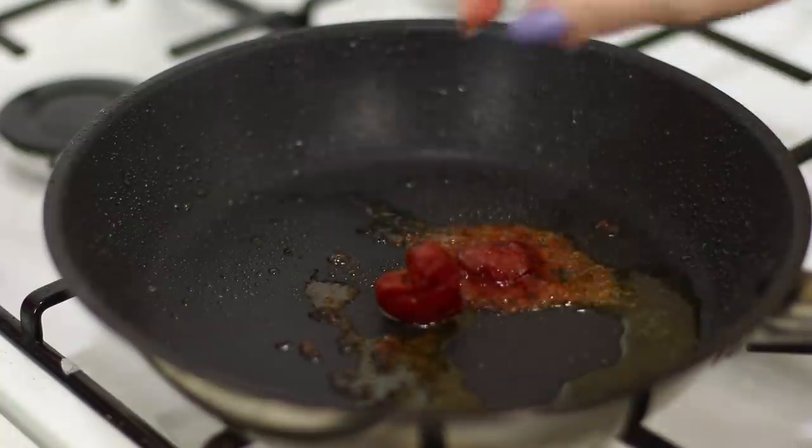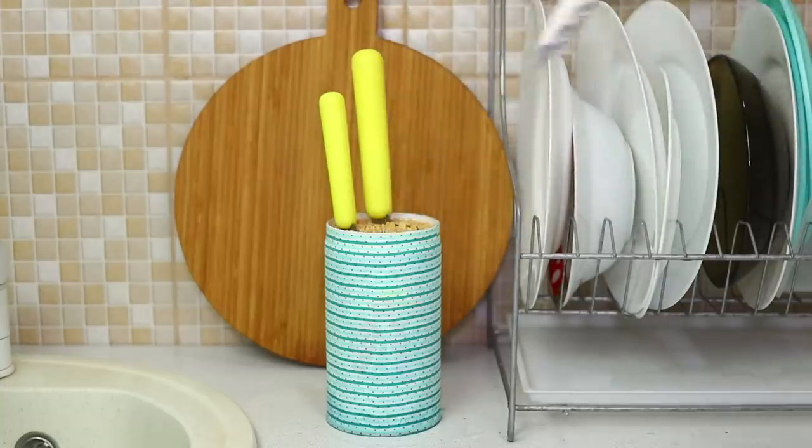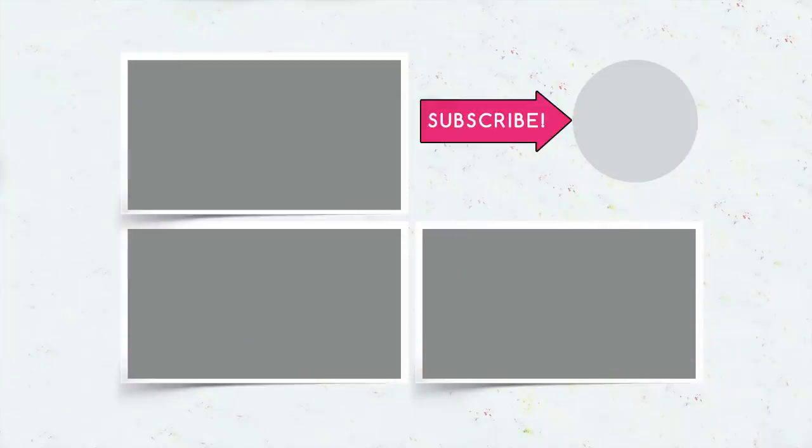Did you like our kitchen life hacks? Which of them will you try out? Hurry up and write in the comments! Subscribe to our channel and click on the bell — like this video and share it with your friends!